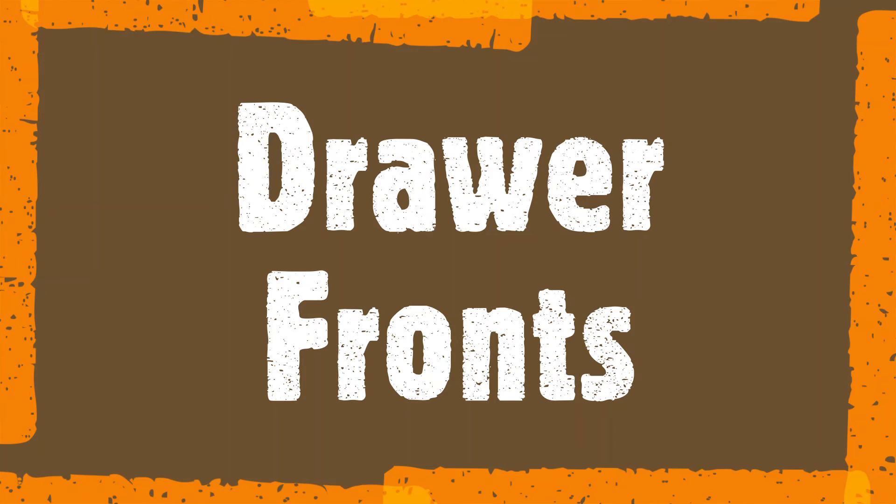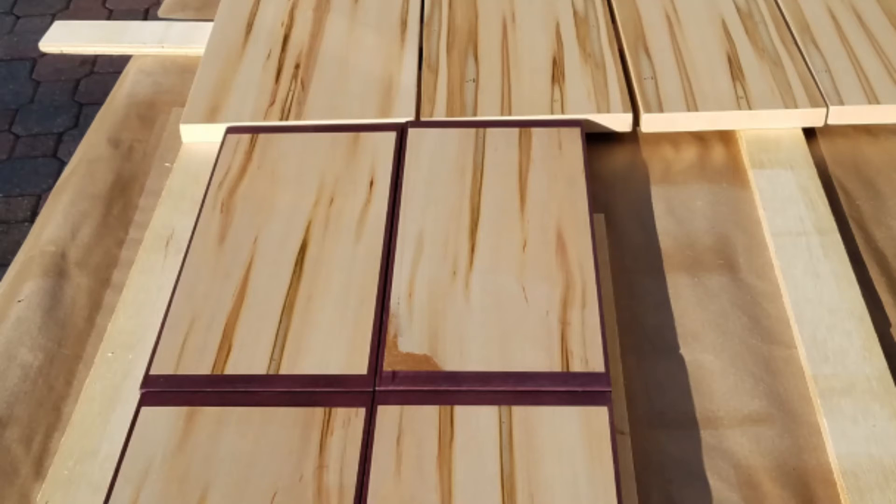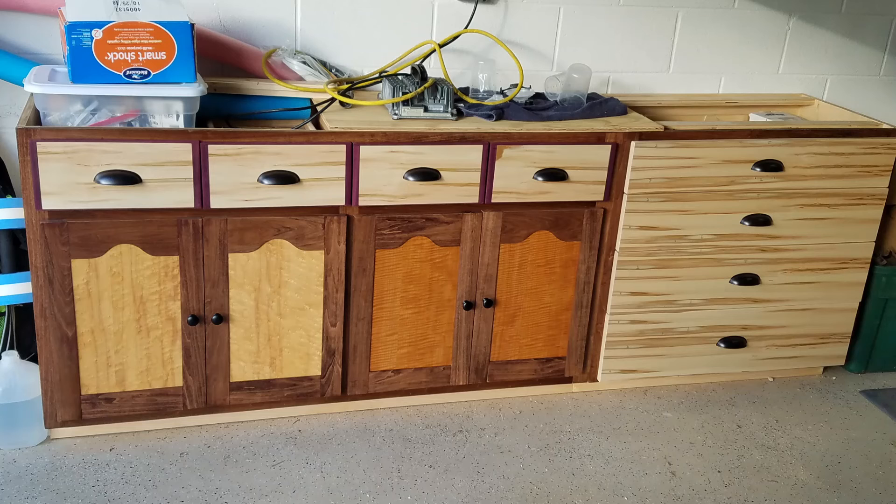I chose ambrosia maple as a veneer for the drawer fronts, as I wanted a continuous pattern throughout all the drawers. The edges were also applied using white glue and an iron, with ambrosia maple applied there as well.